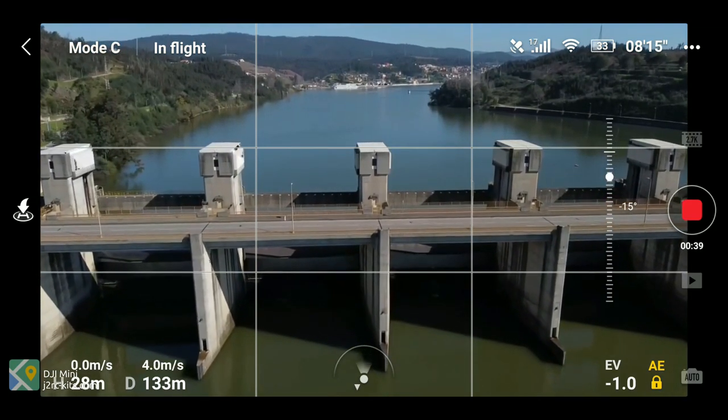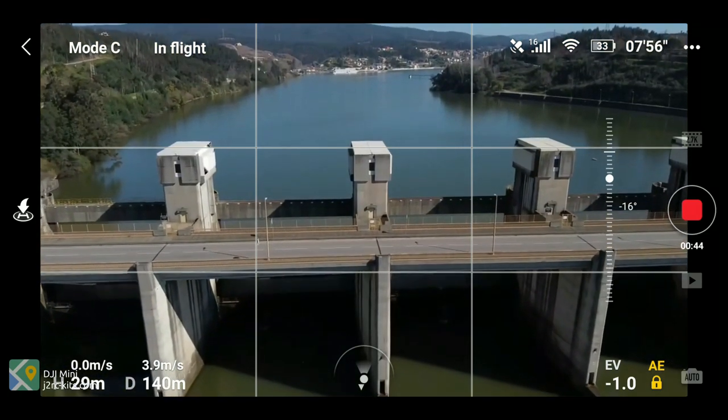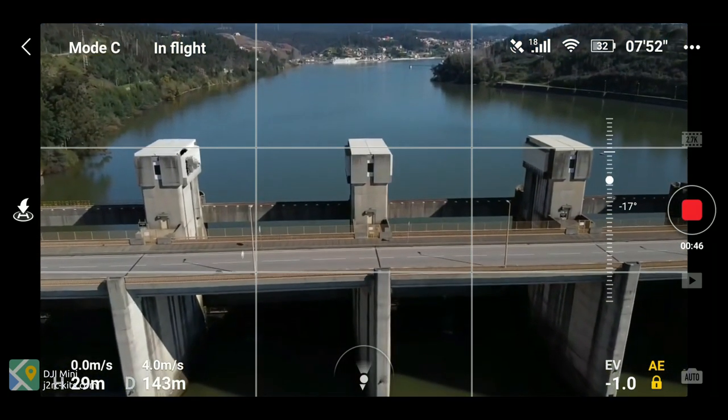Much like CineSmooth's flight mode, by reducing the top speed it also enables you to have a finer grained control of the gimbal.